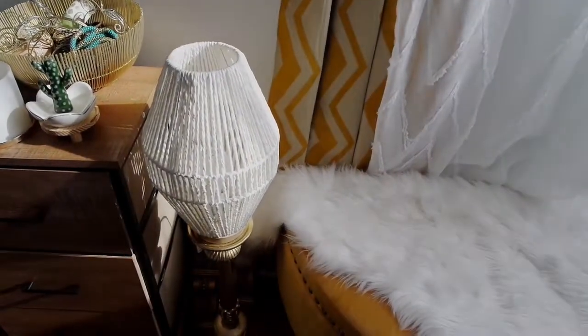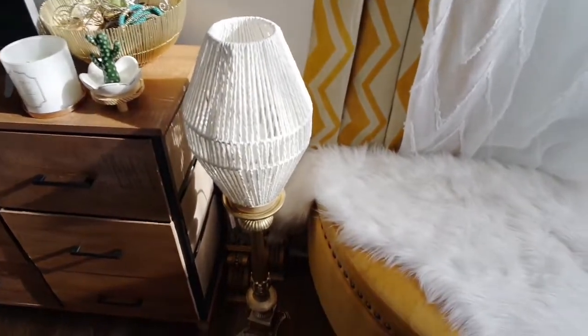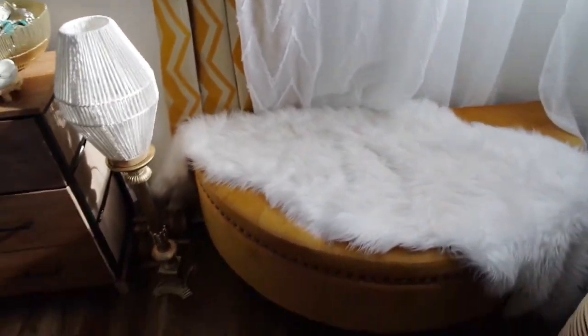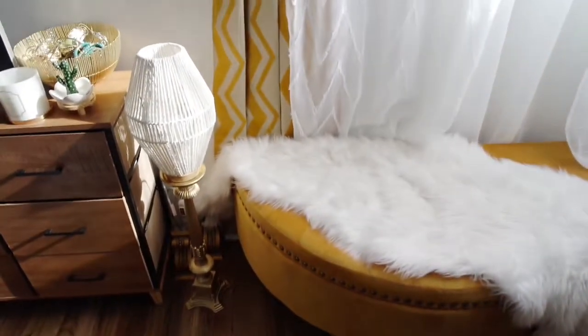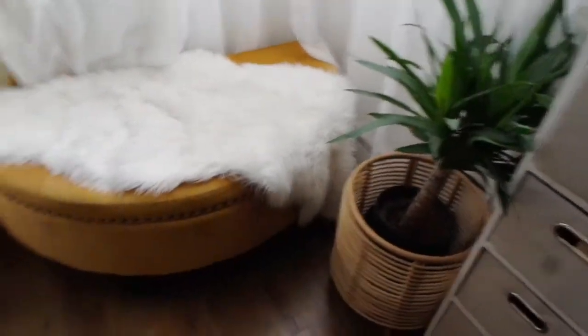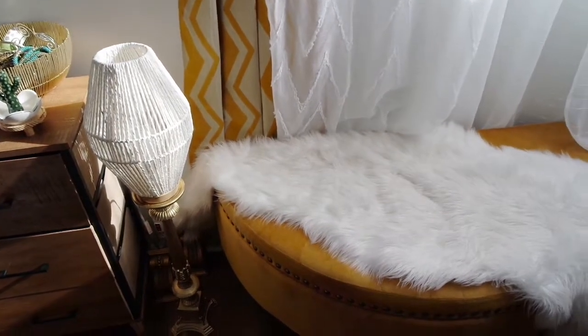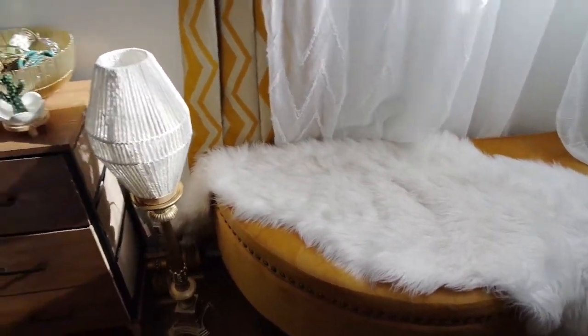So this lamp that was downstairs in the office, I brought it upstairs, and there's a candle holder that fit perfectly on top. It matches the whole aesthetic of it all. At night it does get a little dark in this area, so if I'm reading a book I can just turn on that light. At least I know that one is working — but this other one, I'm going to look for the receipt right now because I have to exchange it.